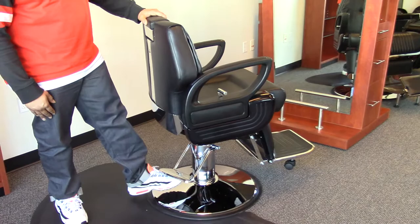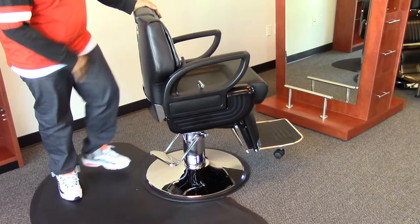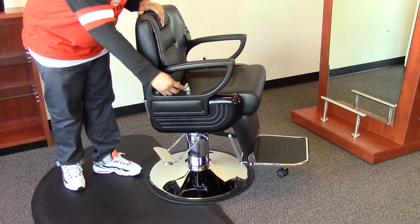This pump also comes with a lock feature. If you push up on your pedal, it stops the chair from swiveling. Push back down and once again the chair is easily movable.